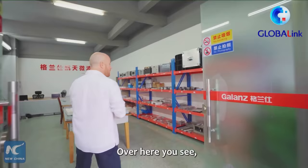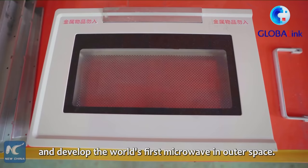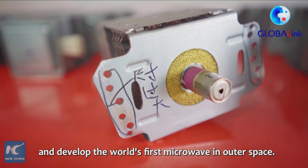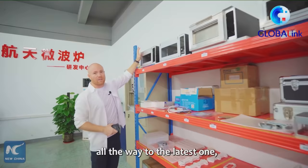Over here, you can see these are all the different components that they've had to actually engineer and mold and machine for each one. This took over 10 years of development by this team to make all these individual little pieces and develop the world's first microwave in outer space. Up here, you have all the different iterations starting from 10 years ago all the way to the latest one, which you see right here.